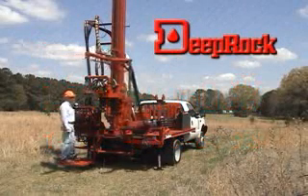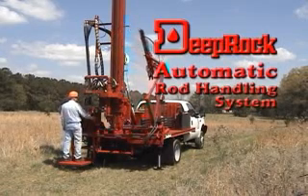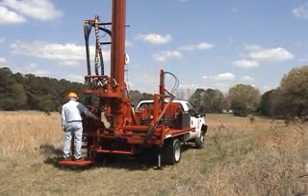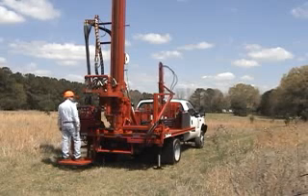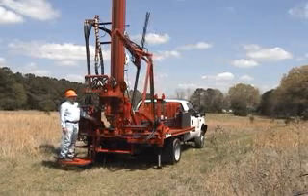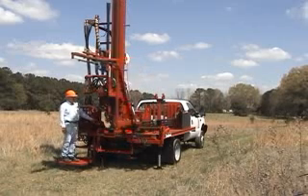Welcome to a presentation of the DeepRock Automatic Rod Handling System, which is featured on the DR-150 drill rig from DeepRock Manufacturing. This revolutionary system has been developed over a period of years as a result of requests from the drilling community for a safe, efficient, mechanical system for handling drill rods.